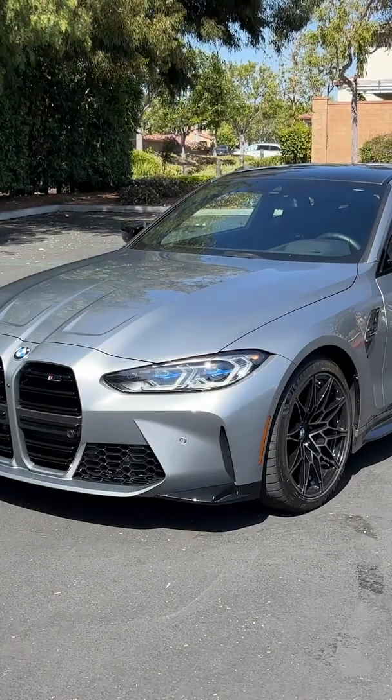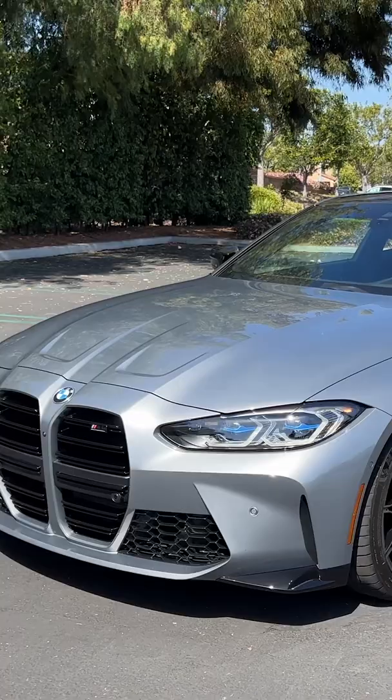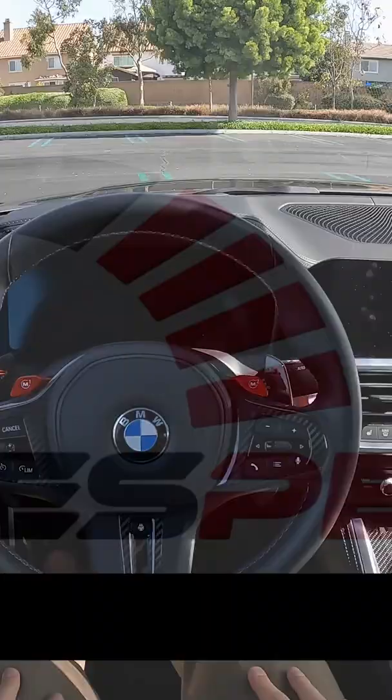Hey crew, I've got the key to this 2022 BMW M4 Competition X-Drive. All right, let's fire it up.